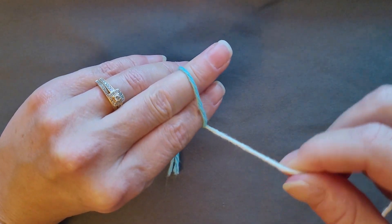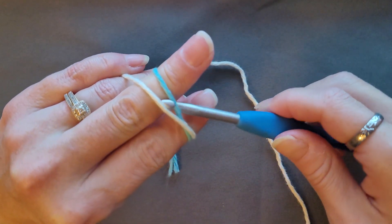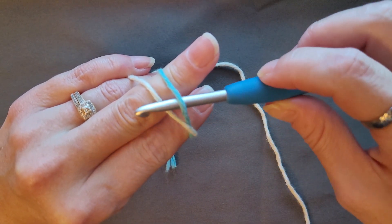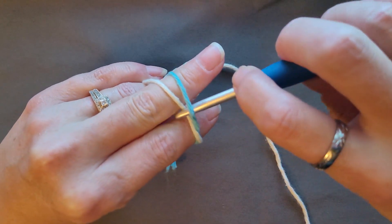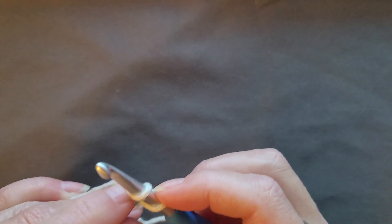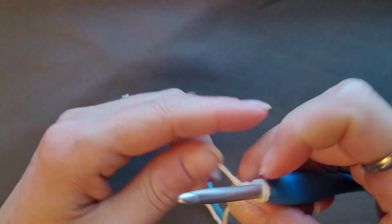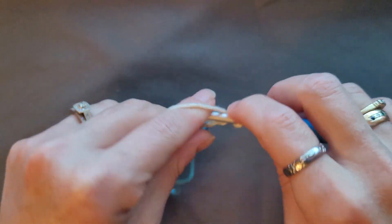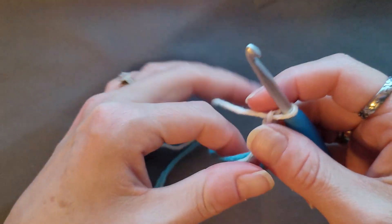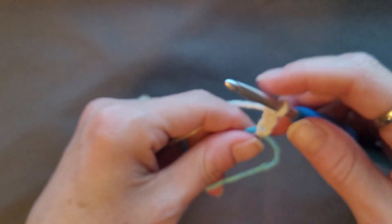Then bring this back around but over — that's just how I hold it. Then you're going to grab that yarn and pull it through, grab that yarn again, and then chain three: one, two, three. Just make sure that short end is pulled out. That chain three counts as your double crochet.